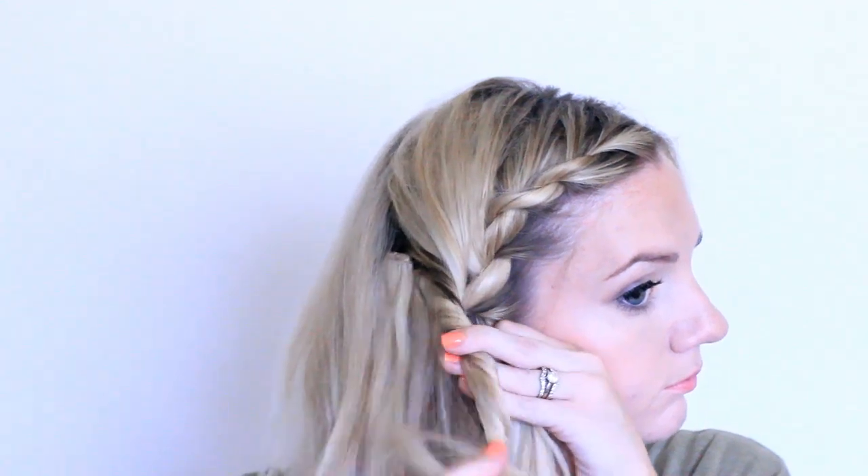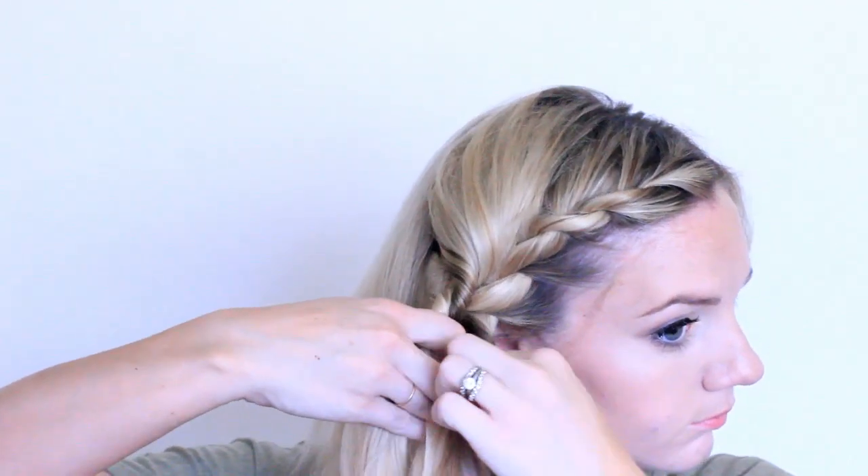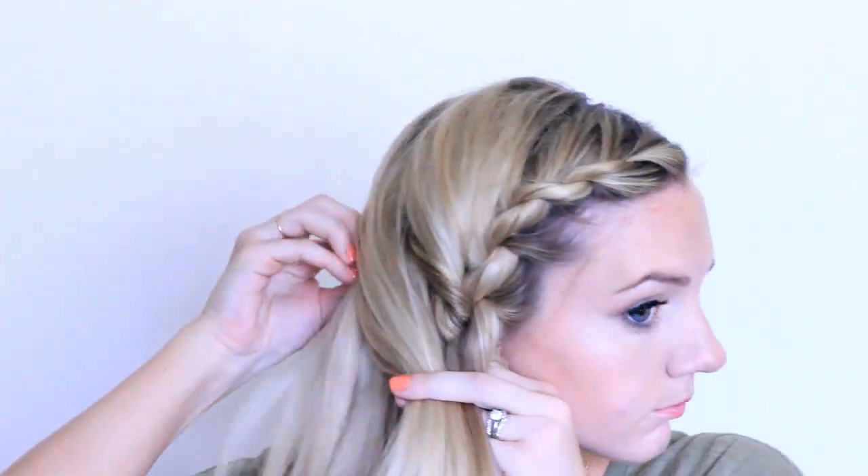Once you get to about the top of your ear, start taking hair in all the way from the other side and bringing it over into the twist. Smooth it as you go.